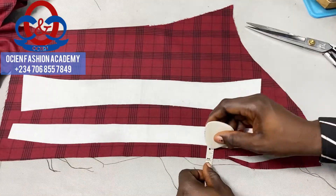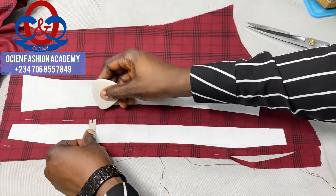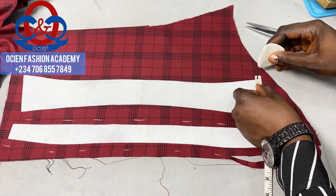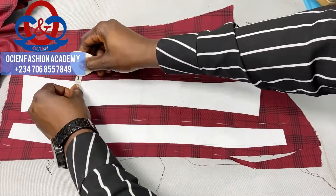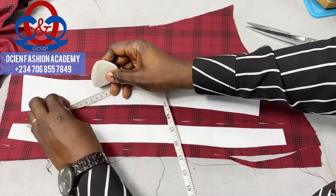Mark 0.5 inch, which is half inch, at the bottom of the collar stand and 0.25 inch, which is one quarter inch, at the top of the collar spread. Also mark 0.25 inch at the edges of the collar stand, and also at the top of the collar spread, and also at the edges of the collar spread.